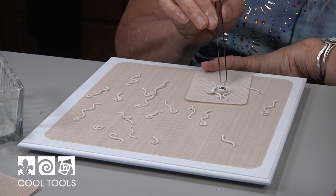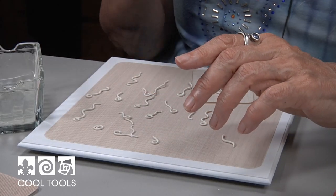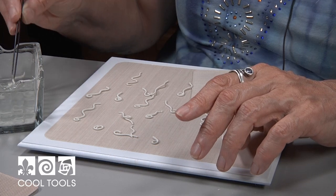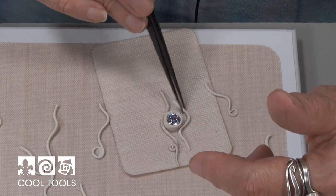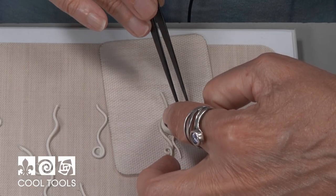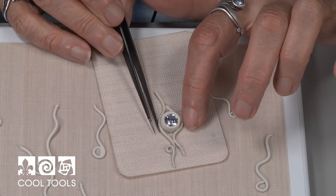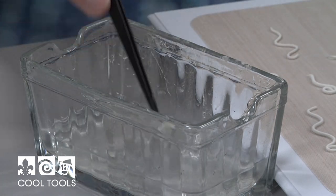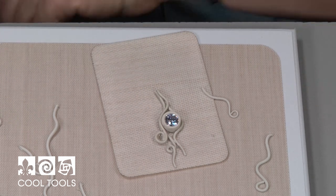One of the things I absolutely love is using this water container — having this trough-like water container allows me to dip the entire piece. In order to place the piece, I'm going to dip it, and then push it up against the stone. It's good to wet the whole thing because sometimes as you're positioning, you might need to slightly bend a coil to get it to fit perfectly. And the fact that it's wet will allow you to do that without breaking the coil. So the next one is this one — I'm going to just place it on there.